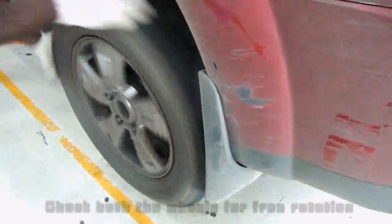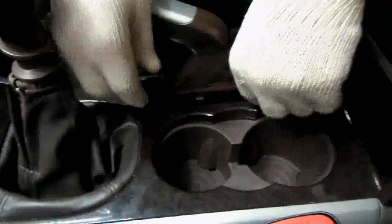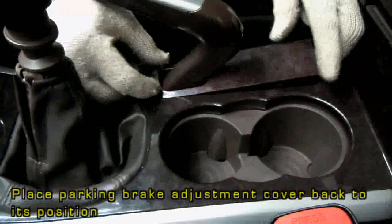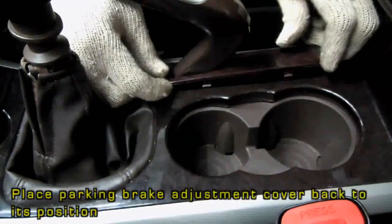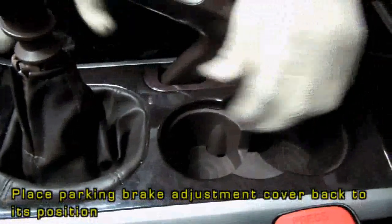Release the parking brake and both the wheels should be checked for free rotation. Place the parking brake adjustment cover back to its original position. The parking brake adjustment is done.